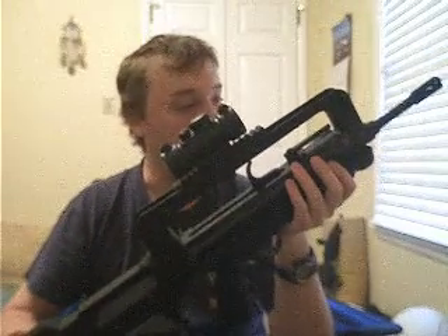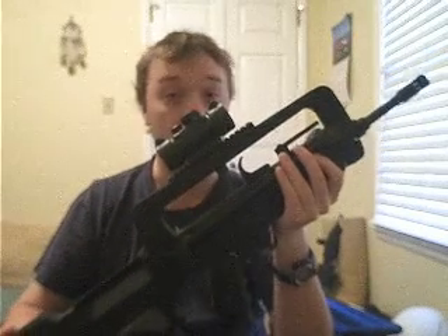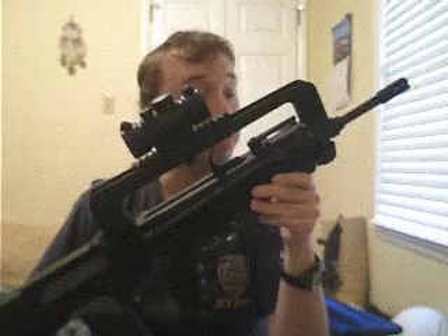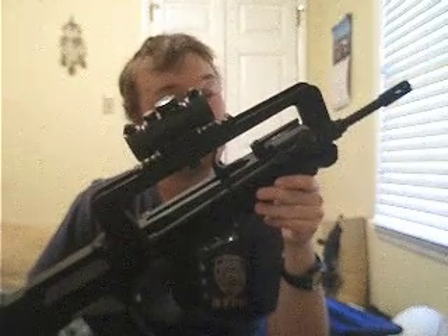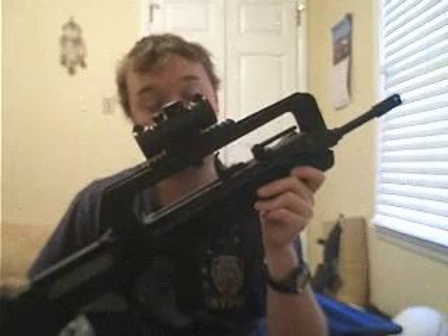Like the H&K G36 series of assault rifles, the FAMAS is constructed mostly of plastic, thus making it light and very maneuverable, but also very strong as well. The real FAMAS with an empty mag weighs in at just 7 pounds, and with a full mag it's right around 7.5 pounds.